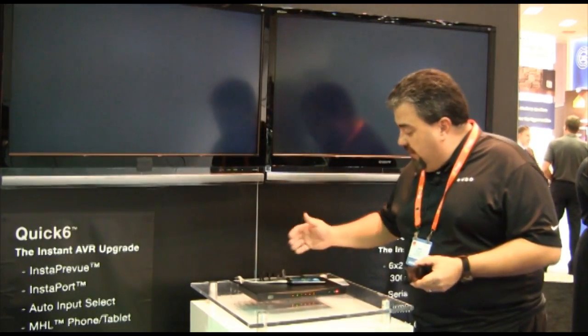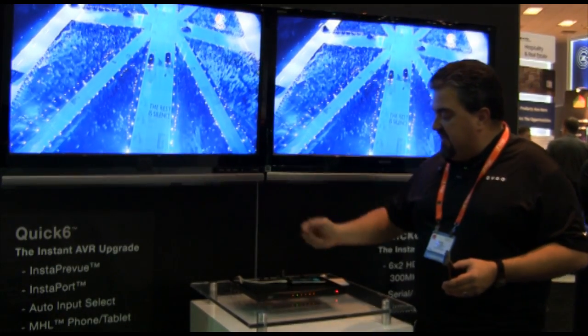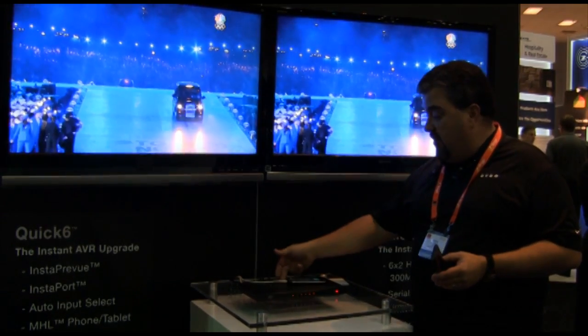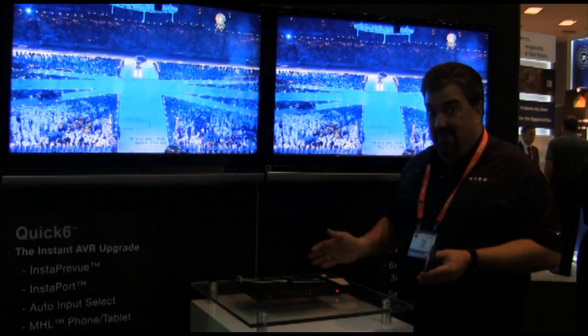We have six inputs and two outputs, so we can feed two screens at the same time. The most common application is six inputs feeding a main living room screen and the AVR. I can feed the AVR either through an HDMI port or optical TOS link output, so no matter what the AVR likes, we can feed it audio.